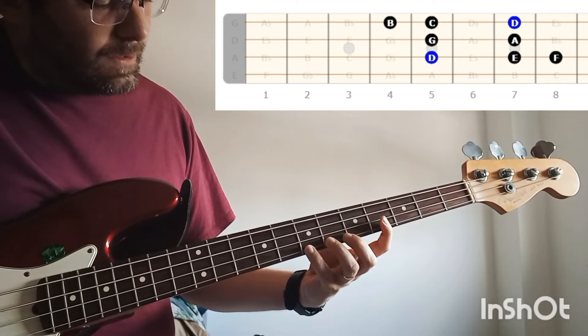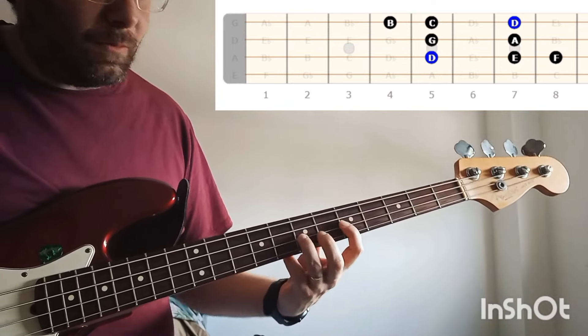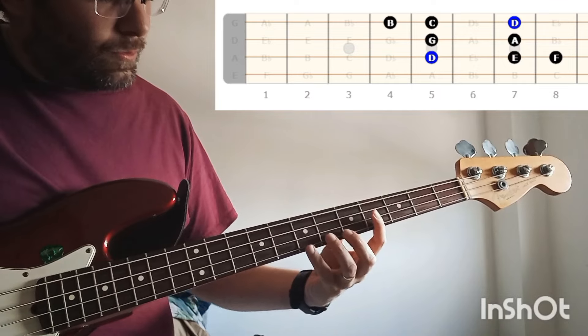So the whole shape goes like this. Move back and then you can go backwards.